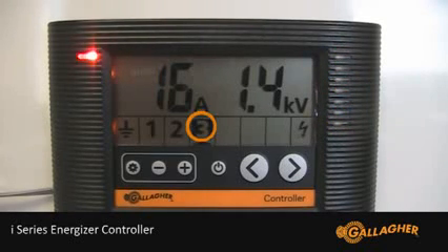The icon turns reverse, indicating a voltage alarm, but most importantly the quick reference light flashes red. So from a distance, I know there is a problem on my fence.